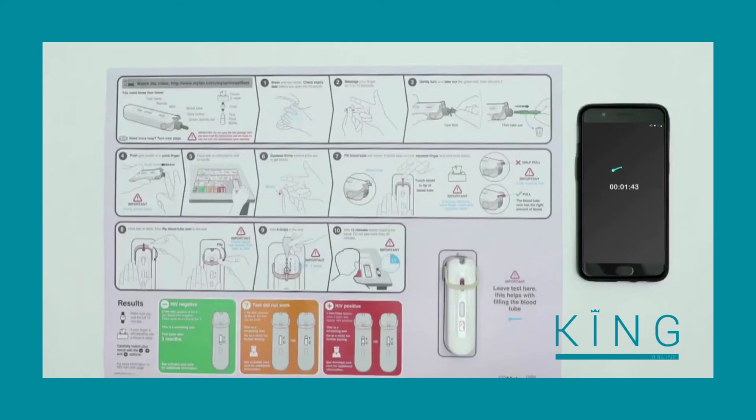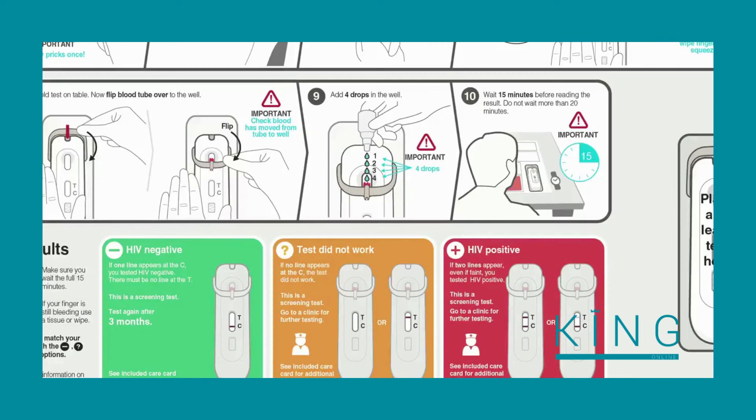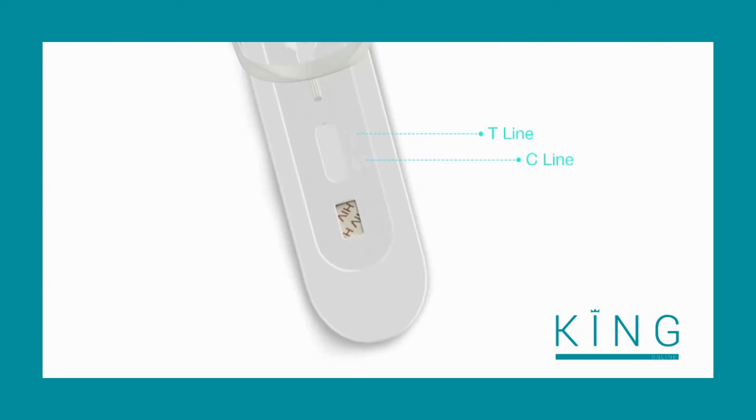Set your timer and wait fifteen minutes before reading the result. Reading the result before fifteen minutes could give you a false result. However, do not wait longer than twenty minutes. Match the lines in the results area of the test with the colored boxes on the instructions — it is the lines next to the C and the T which tell you your results.